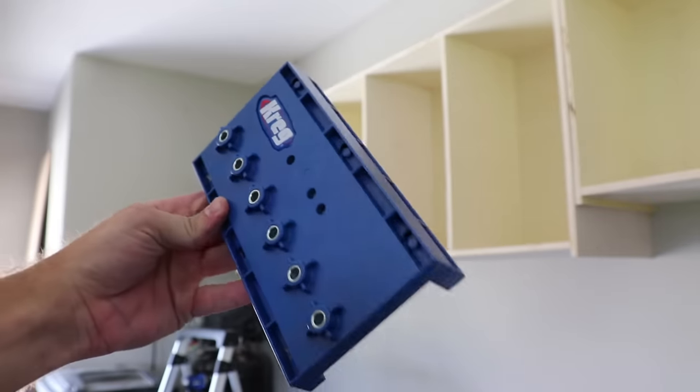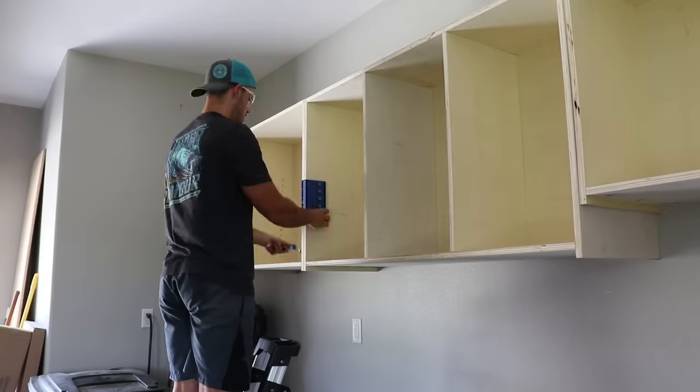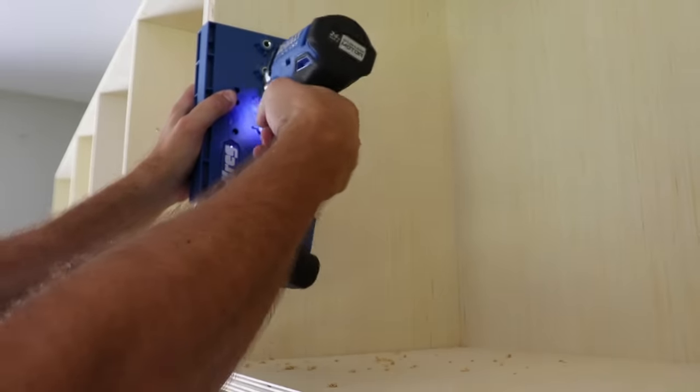Time for shelf pin holes. It obviously may have been better to do this before, but whatever. You basically just use the jig to kind of inchworm up the side, creating consistent hole spacing for pins later.